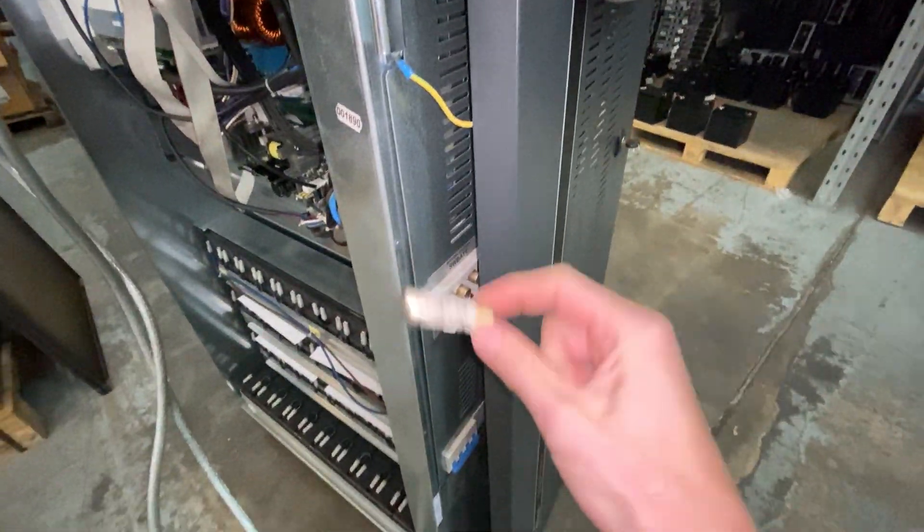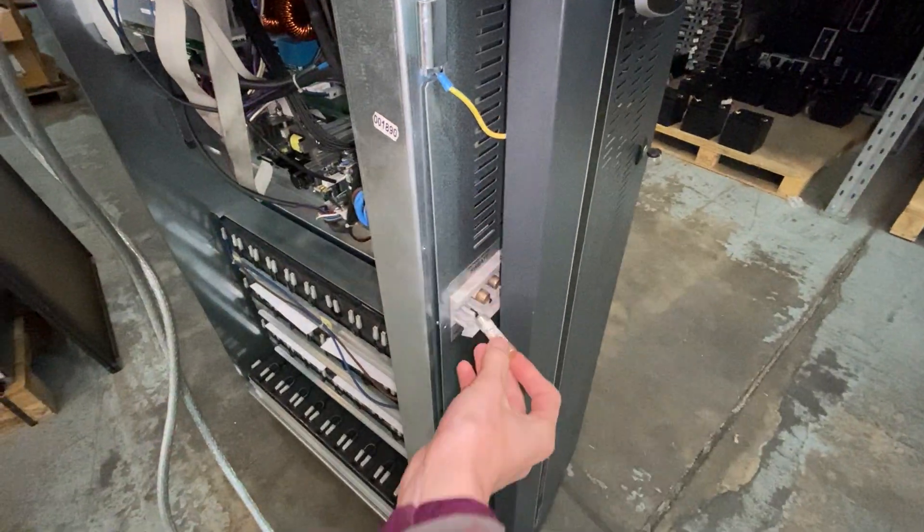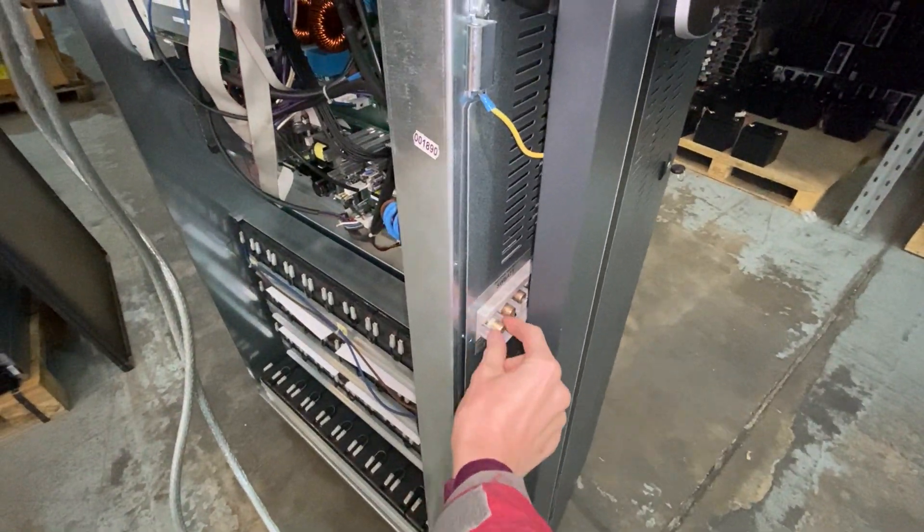These are the battery fuses. I would take these out if you're ever working on the battery system. At the moment I've just got them popped down, but you can take them out.